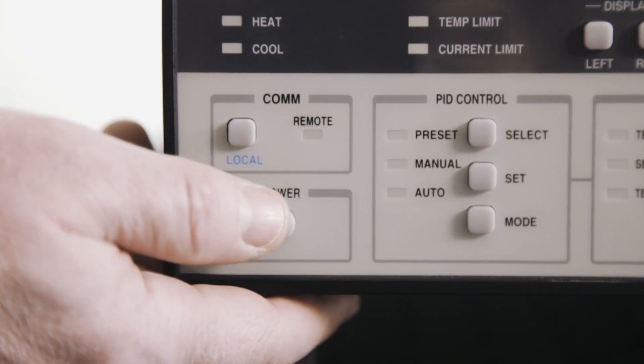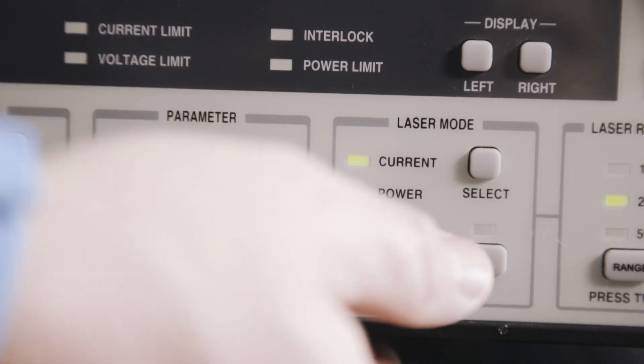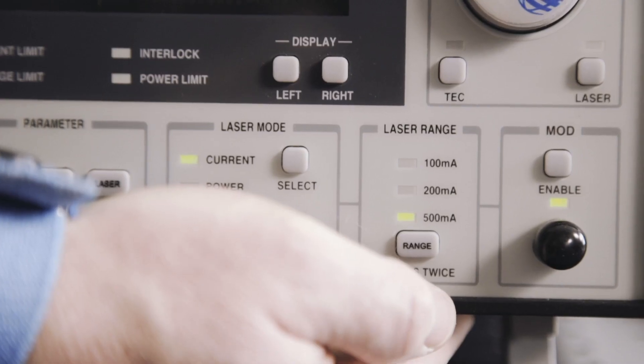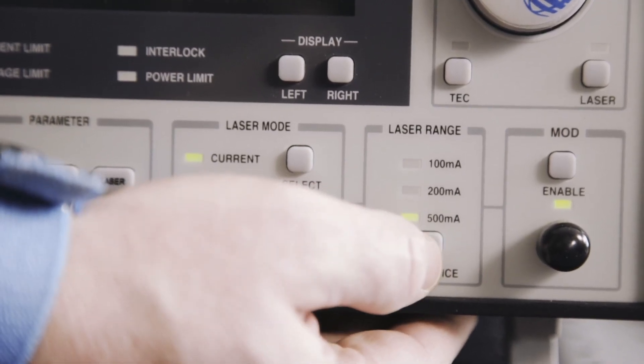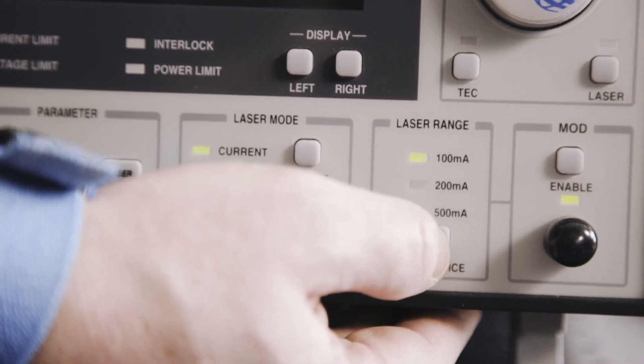After powering on the controller, press the laser mode soft button until the current LED is illuminated. Select the maximum output current range for the laser by pressing the range soft button under laser range.